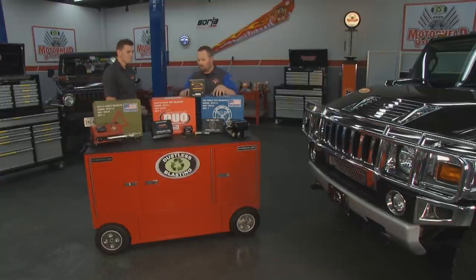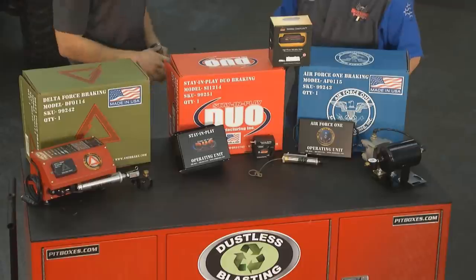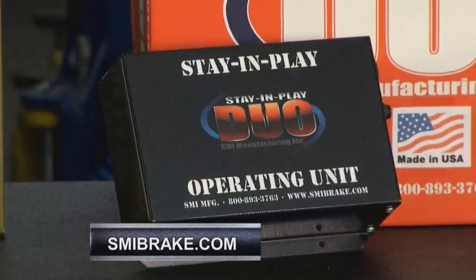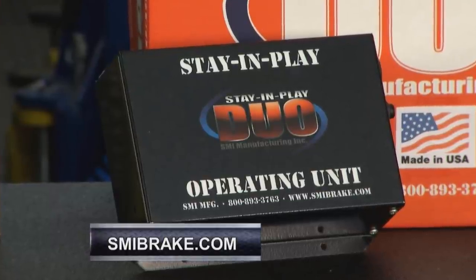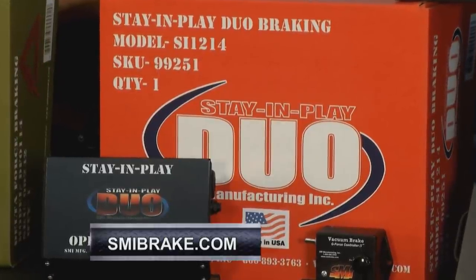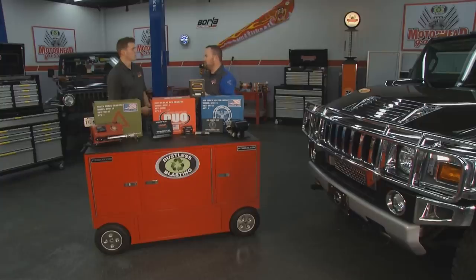Moving to more permanent systems, there are two options. The Stay-and-Play Duo is designed for a motorhome that has hydraulic brakes. The Duo system works on any towed vehicle — there's no car-specific situation where it won't fit. Whether you're towing a compact car, a small pickup truck, or an SUV, you're all set.